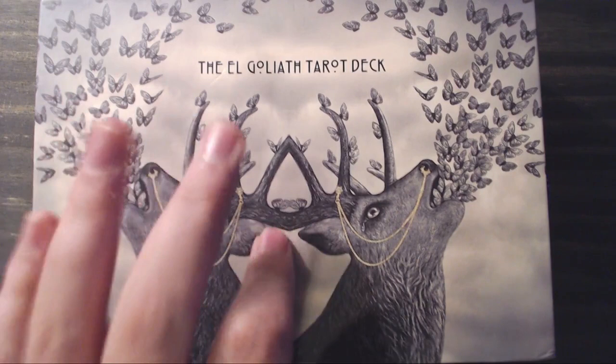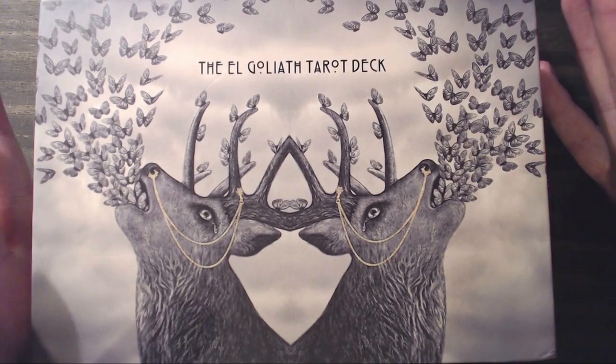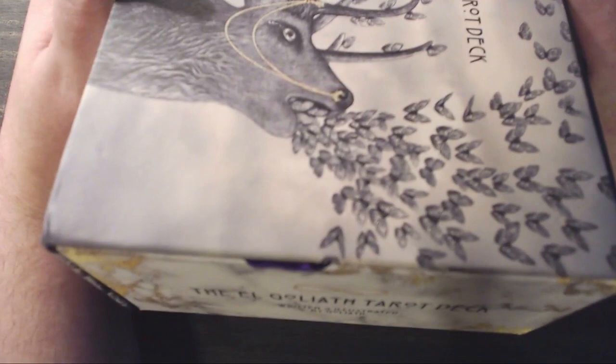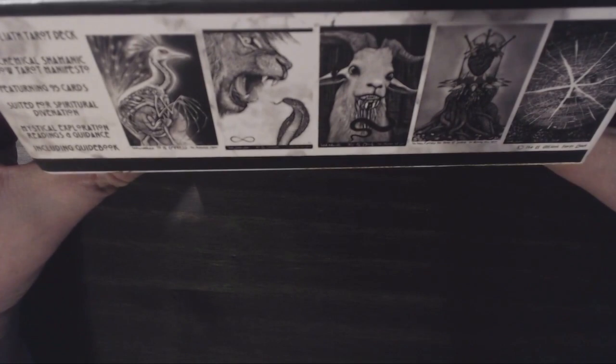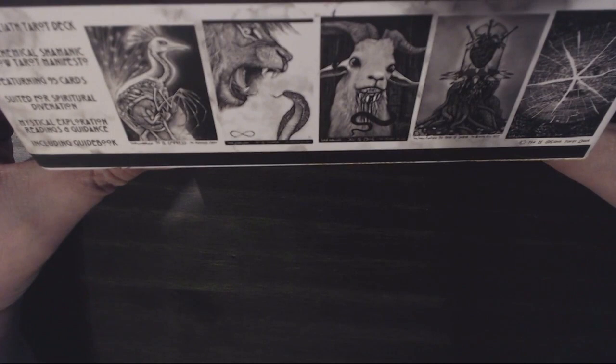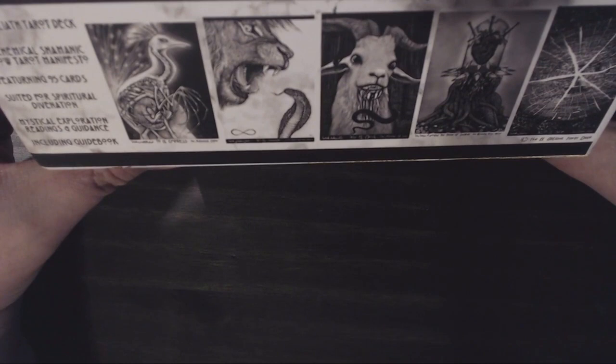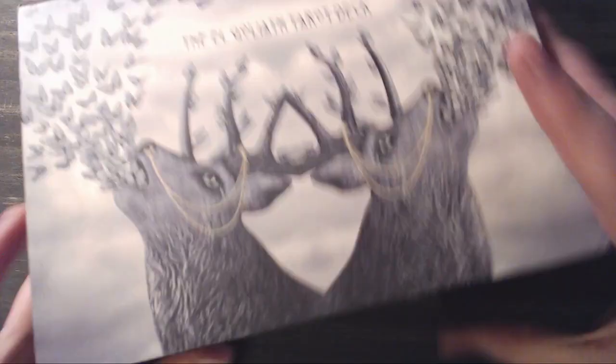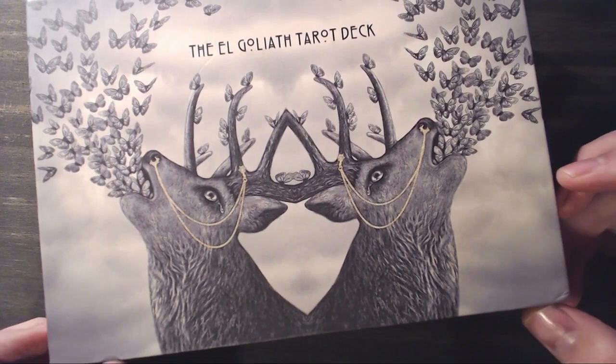The box itself is a very sturdy magnetically clasped hard box. It's beautiful, huge, and massive. The outside is illustrated and on this side it says 'The El Goliath Tarot Deck, written and illustrated by Goliath.' The back has some depictions of the cards and describes it as an alchemical shamanic tarot manifesto featuring 95 cards suited for spiritual divination, mystical exploration, readings, and guidance — including a guidebook. When you open it up there's a magnetic clasp, which is really nice. I love these types of boxes and it's super sturdy.